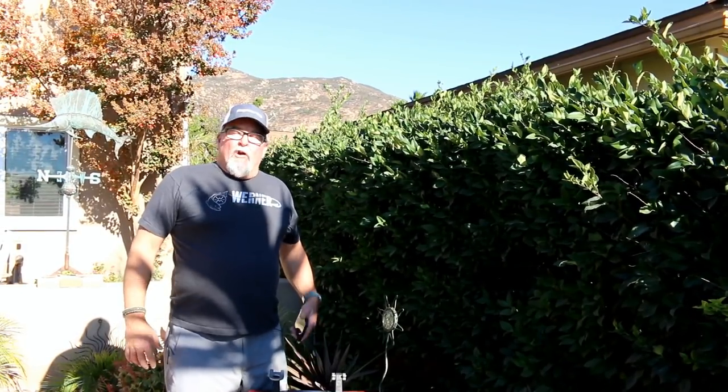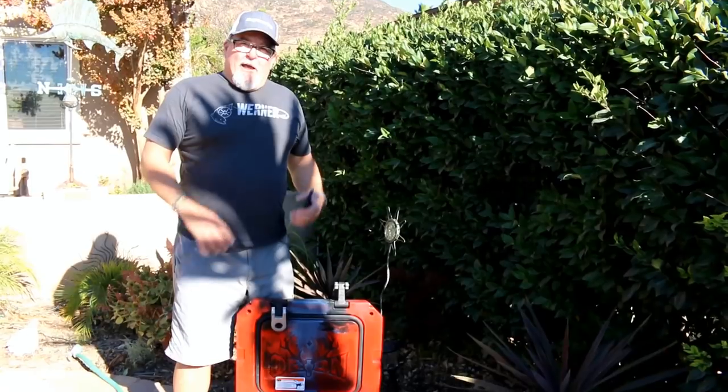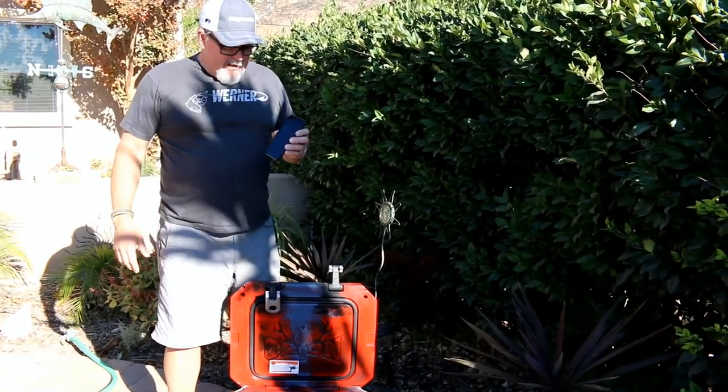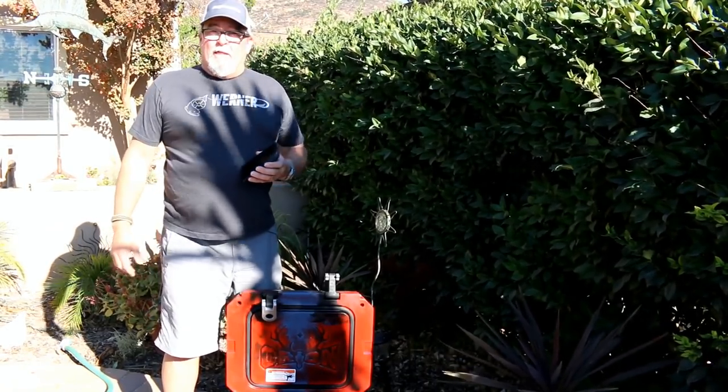What I thought I'd do is a little demonstration to show how one works versus the other — maybe a little competition between the two to see which one's faster and which one's easier. I'm going to hook these things up, go outside with a bucket of water, and take a look. I've moved outside with the Orion 25-quart cooler filled up with water, and my wife is going to control the stopwatch to time the hand pump versus the electric pump.